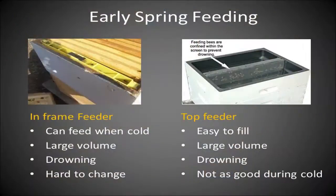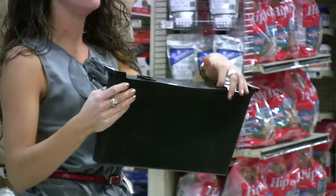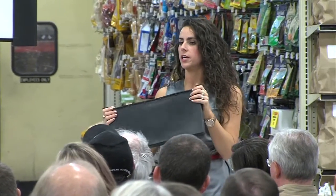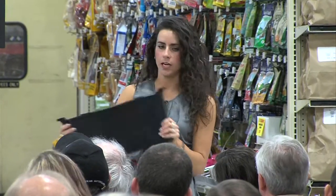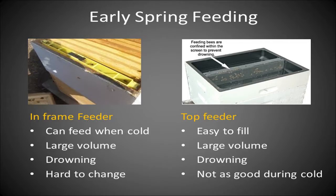There are essentially two options for feeding your bees. There's an in-frame feeder, which is the one on your left. It's black, hollow inside, and has two holes with little ladders that the bees can walk down to access the sugar syrup you put in, then walk back out and disperse it around their hive. You can feed when it's cold and it holds a lot of volume. It does cause a little bit of drowning, but they're a little harder to change. The other option is a top feeder — I haven't worked with one before, but it's a great option because it's a lot easier to fill.